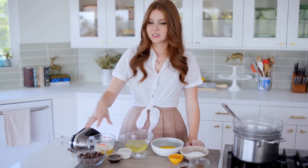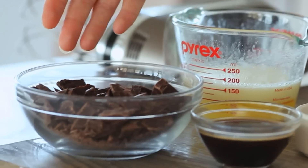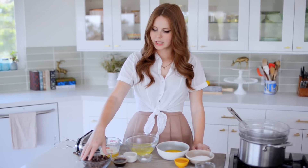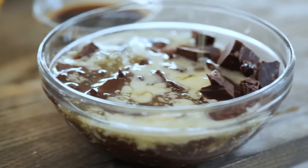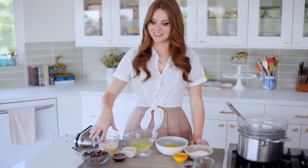For the melted chocolate, I have six ounces of melted butter, which is one and a half sticks of butter. I have six ounces of semi-sweet chocolate, and three tablespoons of coffee. I'm going to mix all of these together — the hot butter is actually going to melt the chocolate, so it's really important that it's still hot.